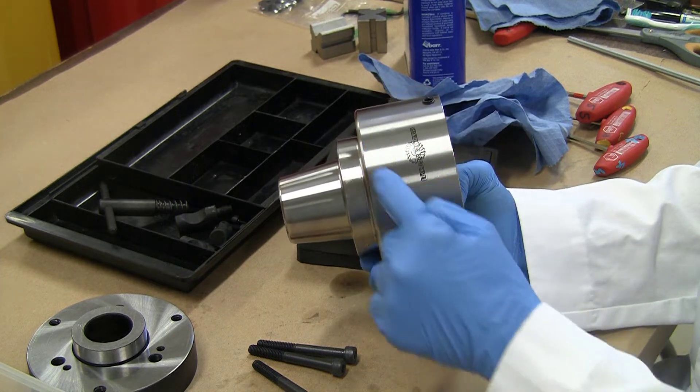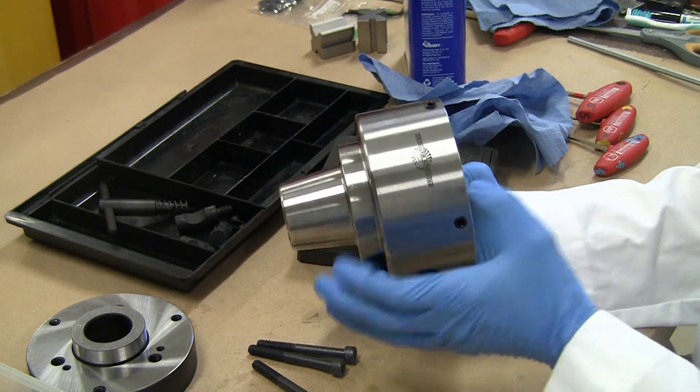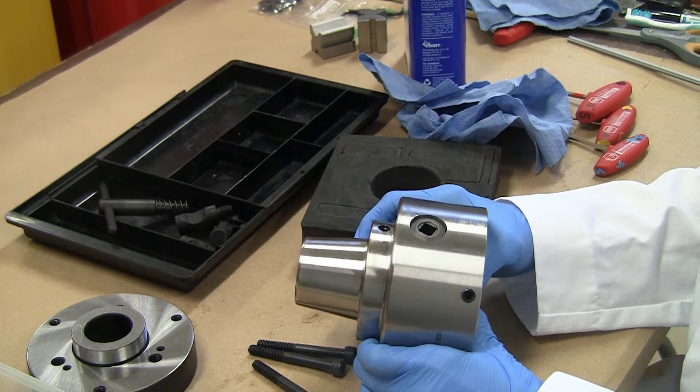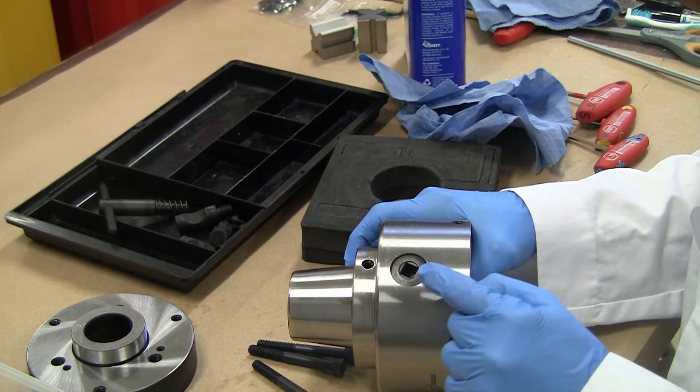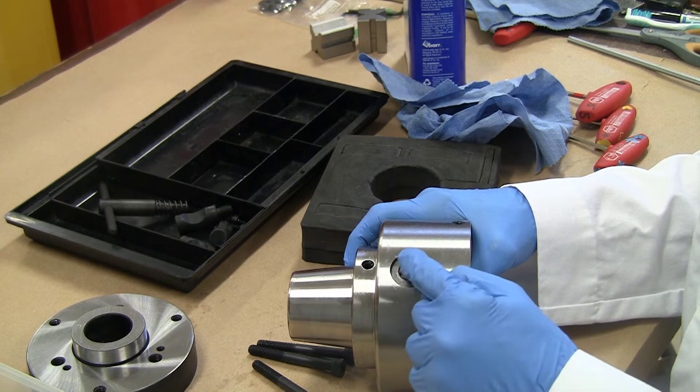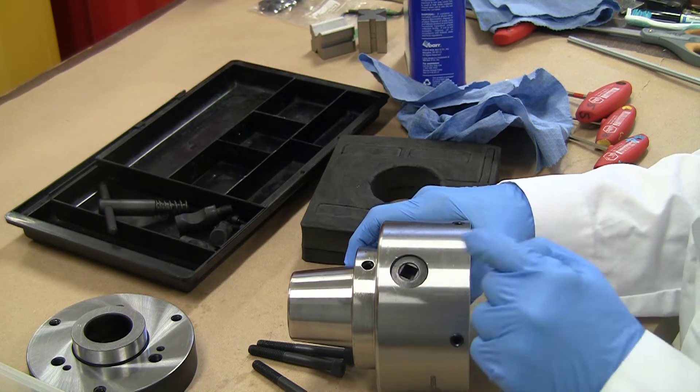Next I'm going to get the body apart. It comes in two halves, top and bottom, and the seam between them is virtually invisible. It is a very good finish — very good fit. You can just about make it out right there by that opening.